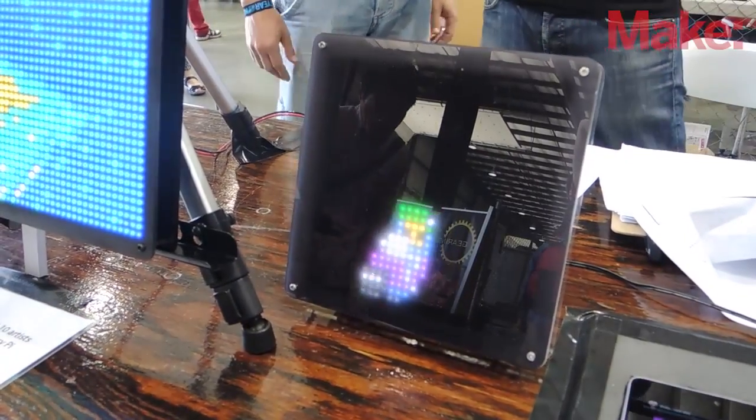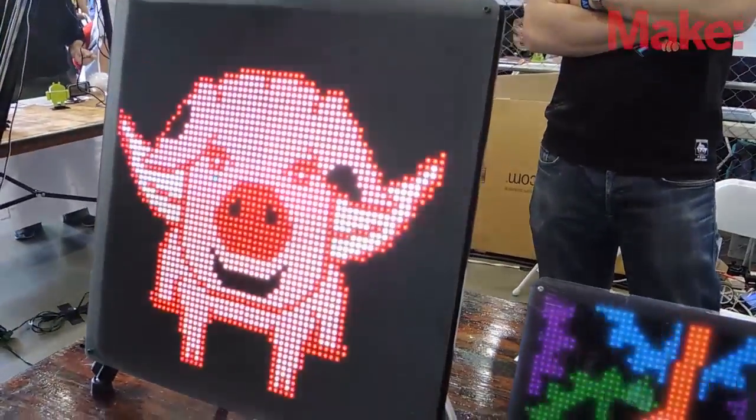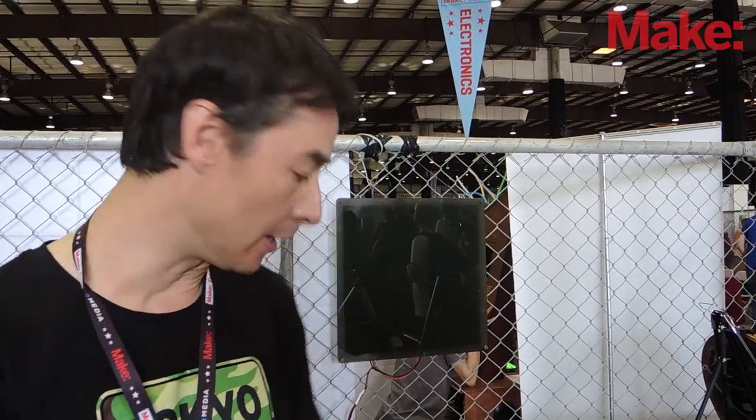We did all of the electronics for it. It was also a Kickstarter project. Right now I'm actually manufacturing it. In terms of the hardware, it's driven by the open source yoyo board and the LED displays.